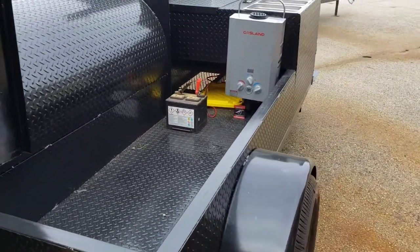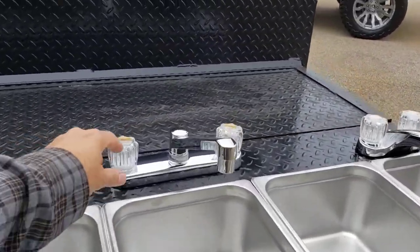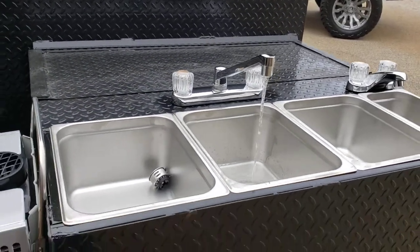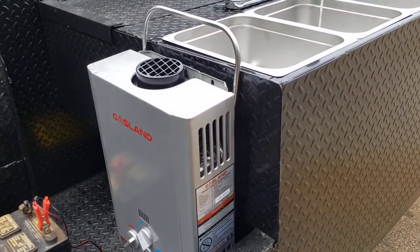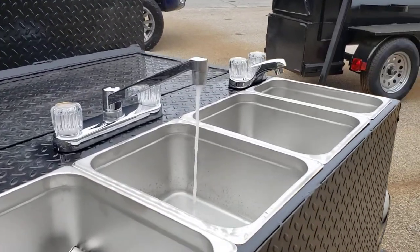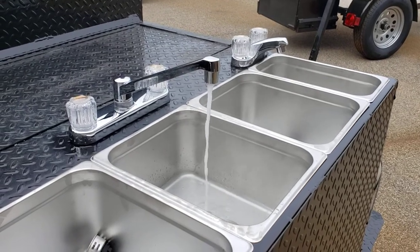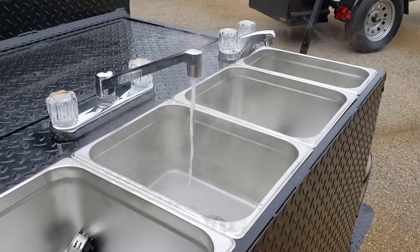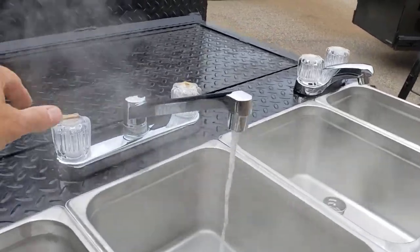Over here we just finished off the hot water heater. Everybody loves seeing the hot water heater. You can see this is the instantaneous gas land hot water heater. It's been on now for about 15 seconds — you can see the steam coming off. This is 30 seconds now. That is boiling hot water.